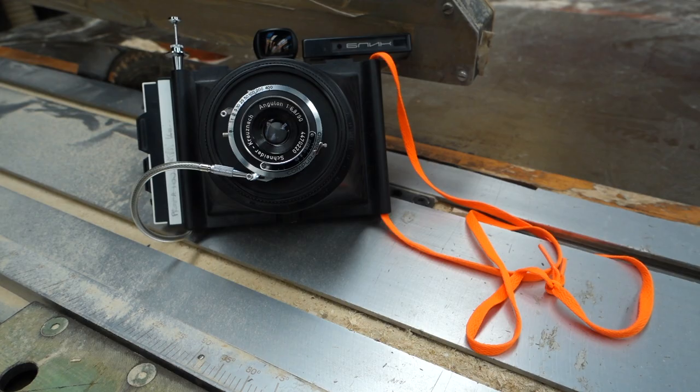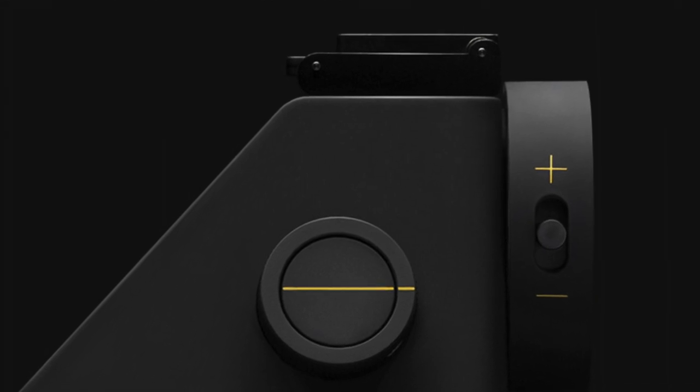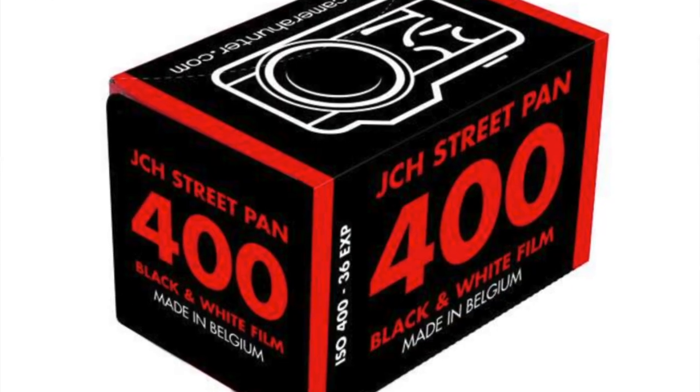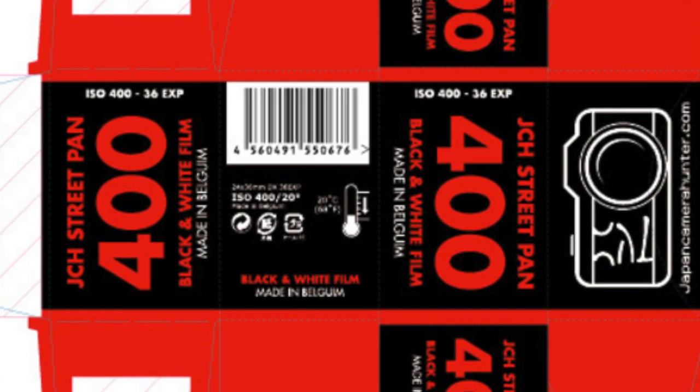It's a really lightweight camera so you're not gonna have a problem with it being too heavy. Some news not related to me: Impossible is gonna come out with a new camera Monday the 11th of April, which is pretty good news. Also, Japan Camera Hunter is coming out with a new film, which is a resurrected film from AGFA — a 400 speed black and white high contrast film.